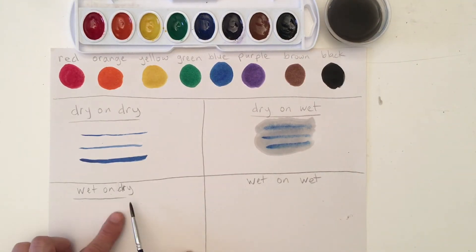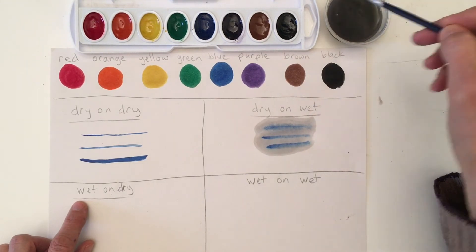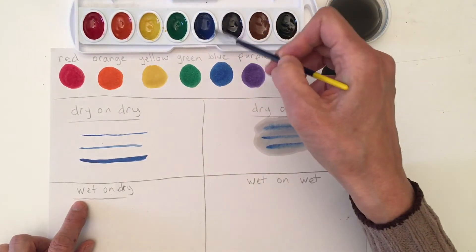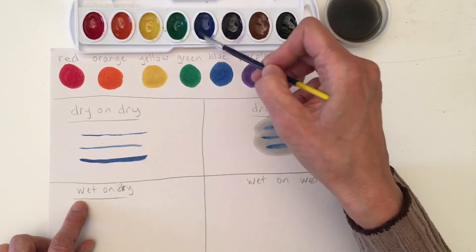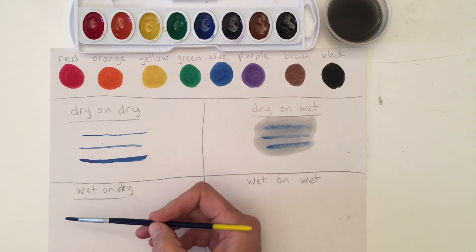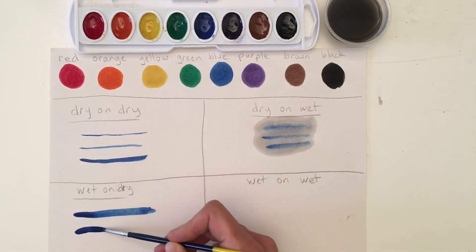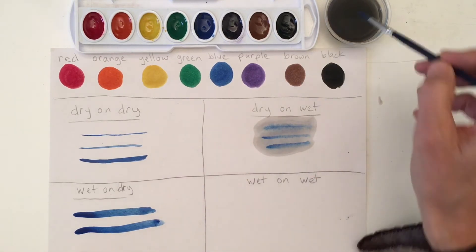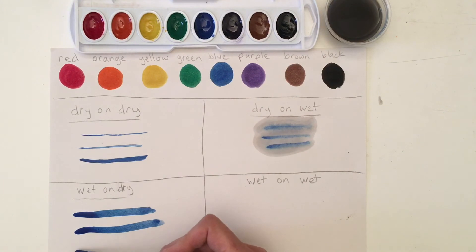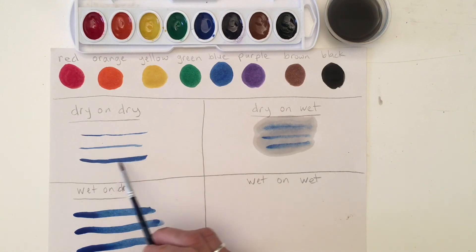Now this next one we're going to do is wet on dry. The first word is our brush — we want our brush to have really wet paint, but we want our paper to be dry. I'm going to dip into my water and let's keep going with the blue so you can see it each time, and I'm going to put some extra water in there. Now I have a brush with a lot of water and paint on it, so my brush is really wet. You can see when I do this it makes a much thicker line. This is called wet on dry. So dry on dry the lines are going to be very thin and controlled; wet on dry they're going to be thicker.